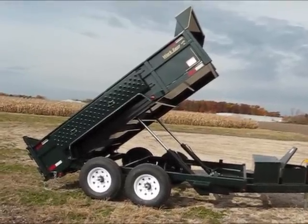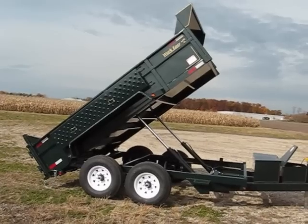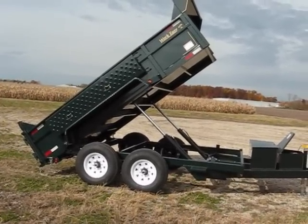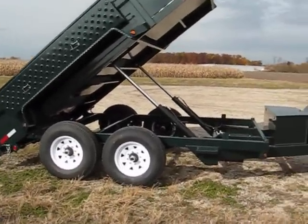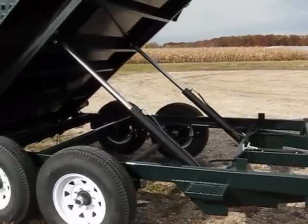This is the Work Easy 80-12 model — 80 inches wide, 12 feet long, twin cylinders, custom green. Excellent trailer with a powder coated finish. Some of the features we want to point out today...